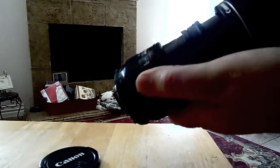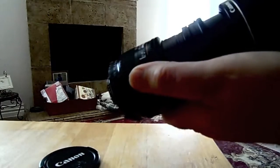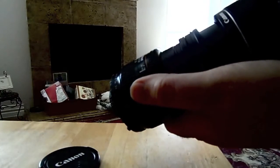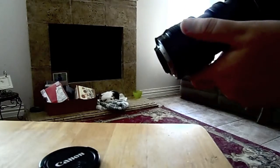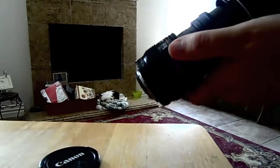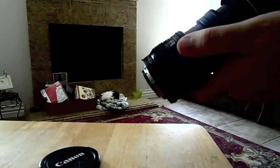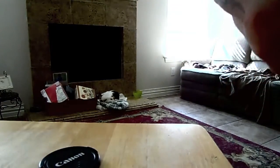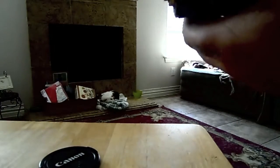Turn the camera on and get your settings where you need them. Make sure your aperture is wide open on the other lens as well, and you may want to go ahead and adjust your ISO for the room you're in. But I'm going to be using the flash, so we don't really need to adjust my ISO on this camera.